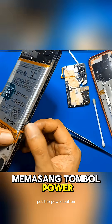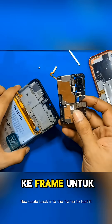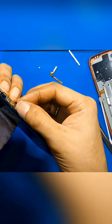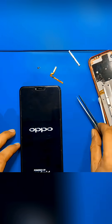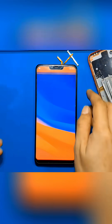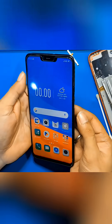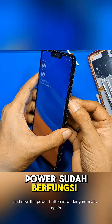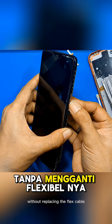Put the power button flex cable back into the frame to test it. And now, the power button is working normally again without replacing the flex cable.